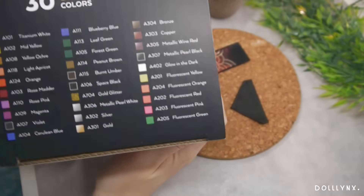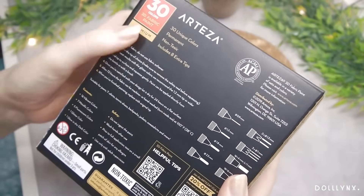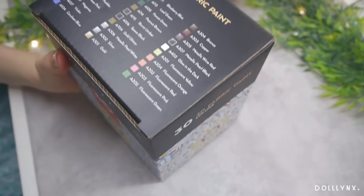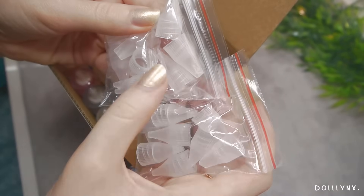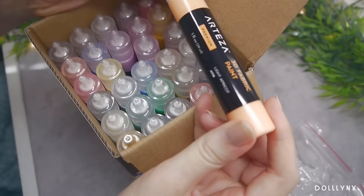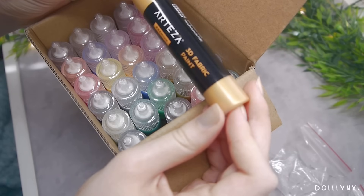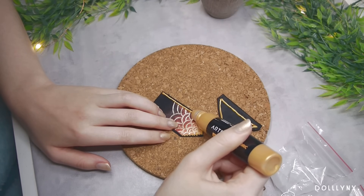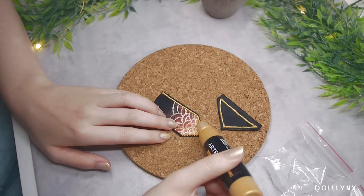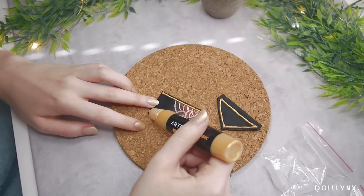Artisa also sent me these 3D fabric paints, which I always wanted to try for doll clothes. As always, the box has a printed color chart and a short description on how to use them — something I really like about Artisa boxes so you can't lose the instructions. The paints come with various different tips for fancy ways to paint on fabrics, but for this project I used just the standard tip in gold. For future customs there are metallic colors, neon colors, even glitter — I have so many ideas! I painted a little border around the fabric painting for extra beauty and to hide imperfections.